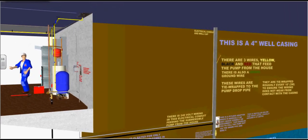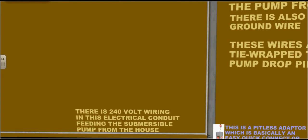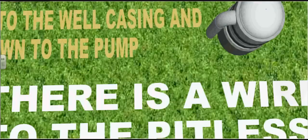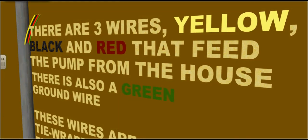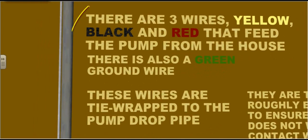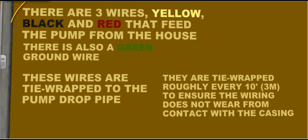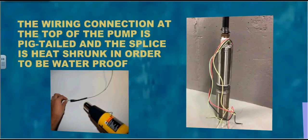Now let's follow this wire down the conduit underground. There is 240-volt wiring in this electrical conduit feeding the submersible pump from the house. We'll follow that conduit up to the top of the well casing. This wiring is fed back into the well casing and down to the pump. There are three wires — yellow, black, and red — that feed the pump from the house, plus a green ground wire. These wires are tie-wrapped to the pump drop pipe roughly every 10 feet to ensure the wiring does not wear from contact with the casing. The wiring connection at the top of the pump is pigtailed and the splice is heat-shrunk in order to be waterproof.